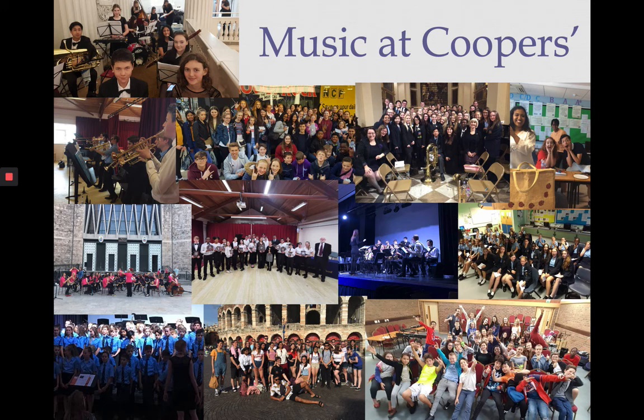Let's go through some of the opportunities we have for you as a musician at Cooper's. There are loads and loads of things for you to get involved in — there really is something for everyone. Whether you're a jazz musician, a pop musician or a classical musician, we have lots of clubs and extracurricular activities that you can get involved in, and all of these things will really enrich your A-level music course and help you contribute to the wider life of the school.